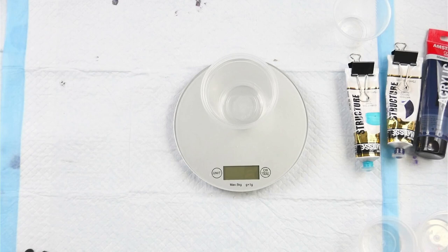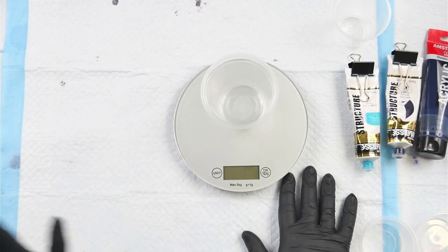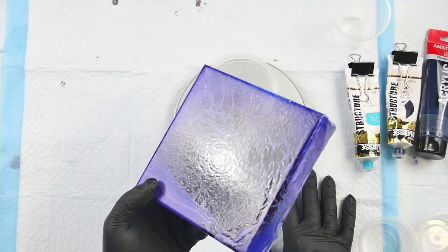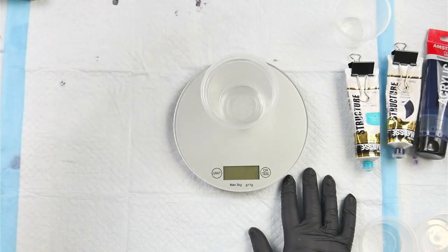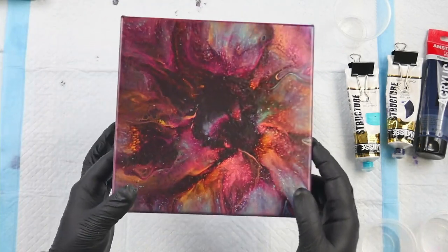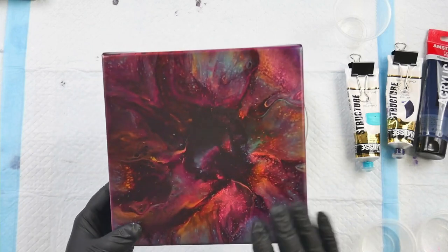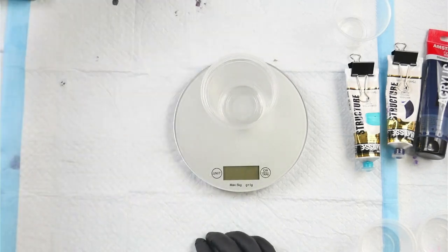Hello everybody, welcome back to Rain and Paws. I am Mitch and today I am playing with an Open Cup Pour. Now I have already attempted this three times with no success. So this is one of my attempts — this didn't turn out too great. This is another one of my attempts; this was actually the second attempt I had with Open Cup Pours and I just don't have the right mixture of pouring medium to get a pour that I'm happy with.